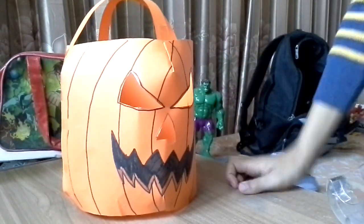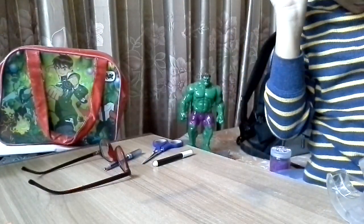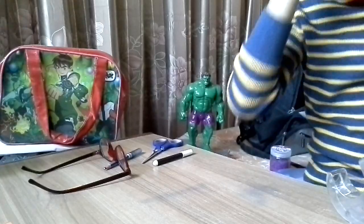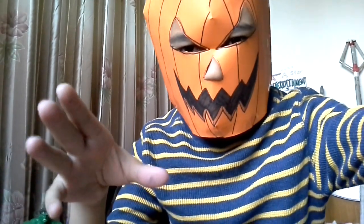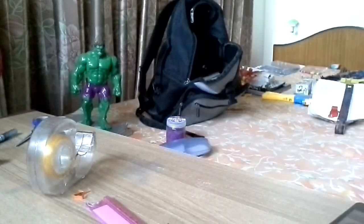Thank you guys for watching this video. Before I turn off, let me just show you the finished result. I hope you enjoyed it and learned how to make a cool jack-o-lantern mask like this, or a carry-handle bucket to keep all your trick-or-treats — just treats! Hope you have a nice Halloween. Don't forget to like this video, comment below what I should do next, subscribe to my channel, share my videos — bye bye!